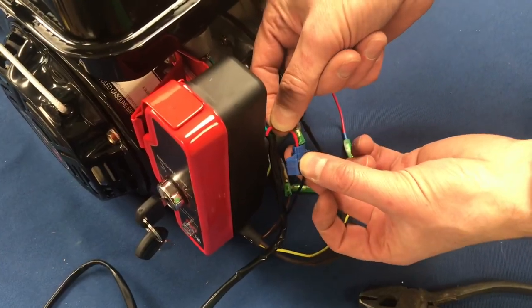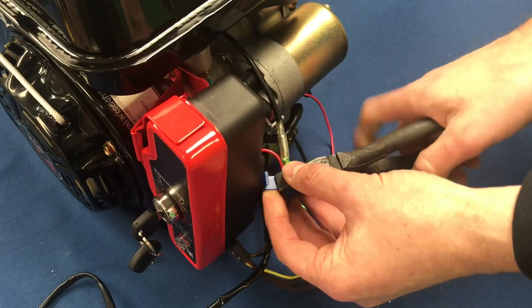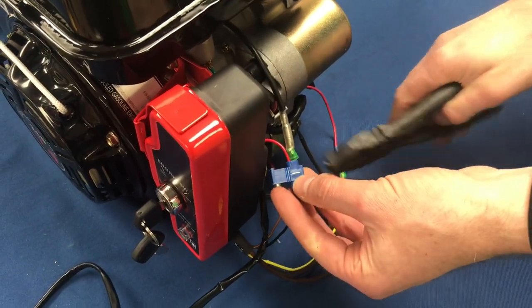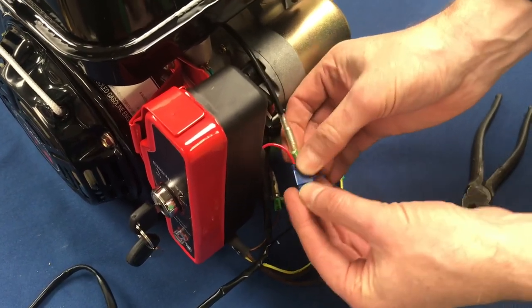Push the red wire that we cut down into the top of this side of the connector, then using our pliers press down on the metal crimp inside the connector, making sure it's in there nice and tight, and then close down the cover to properly insulate the wires.